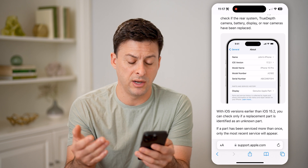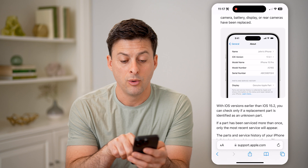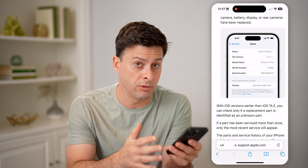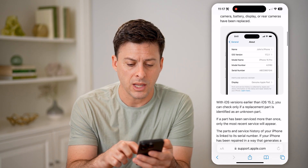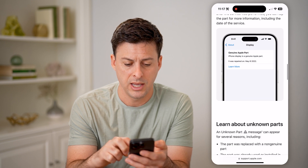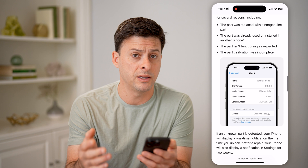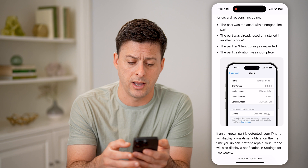This will show you if anything has been replaced. You can see in this instance the display was a genuine Apple part, but that was swapped out from the original display to a new, basically refurbished display. If you scroll down and see it's a genuine Apple part, then essentially that was done by Apple and you can be assured that it was done the correct way.